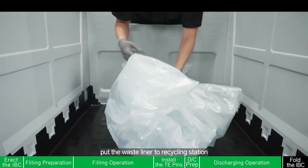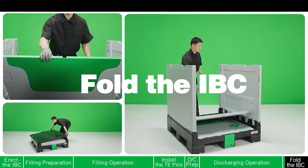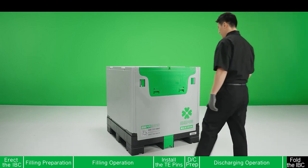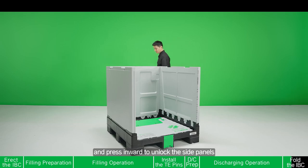Hold the waist aligner to the recycling station. Fold the IBC by holding the handles of the short side panel and pressing inward to unlock the side panels.